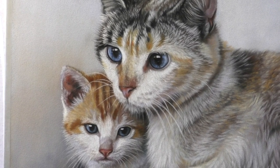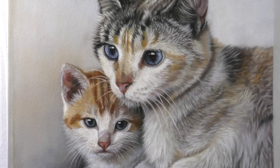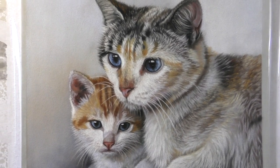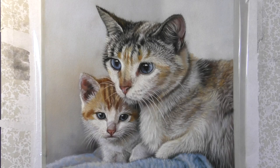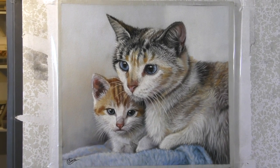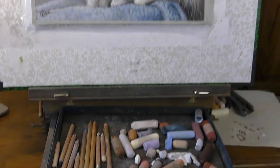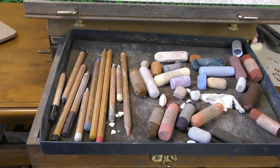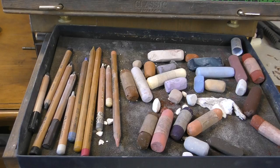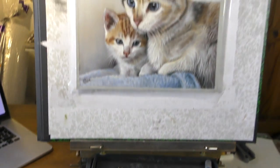Hi everyone and welcome to my channel and to this time-lapse version of these two lovely cats in soft pastel. If you'd like to work along with me in real time, I will be releasing this entire paint-along demo on my Patreon channel — I'll add links to that in the description below. If you enjoy this, please do subscribe here on YouTube and check out all my other playlists.